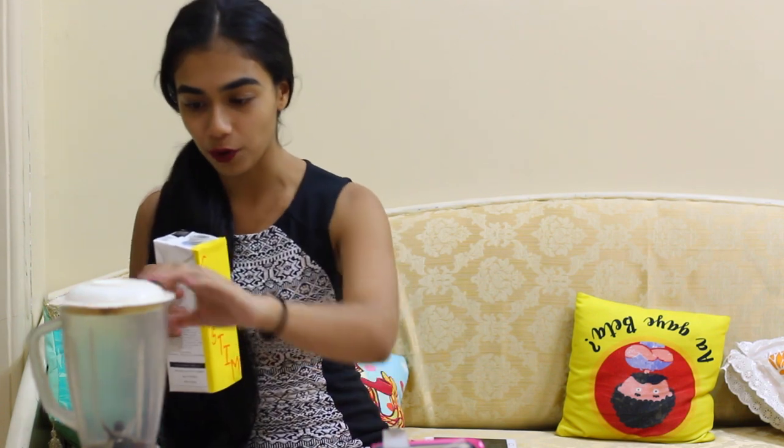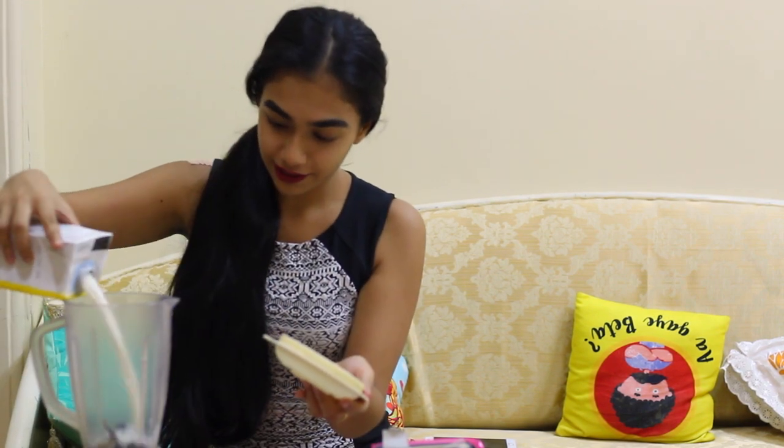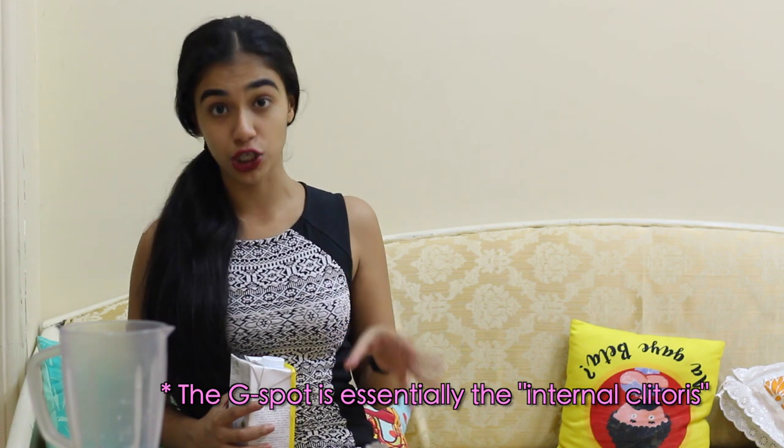So we're going to go ahead and pour this right here. This brings us to our second ingredient, which is G-spot stimulation. I'm pouring more from the clitoral stimulation because G-spot stimulation and clitoral stimulation are essentially the same thing. The G-spot is usually found 1-2 inches deep on the upper wall of the vagina towards the urethra, and it forms part of the clitoral system we just spoke about.